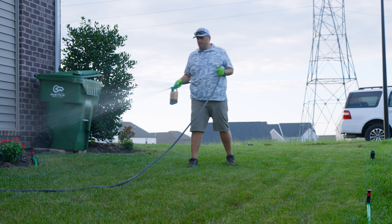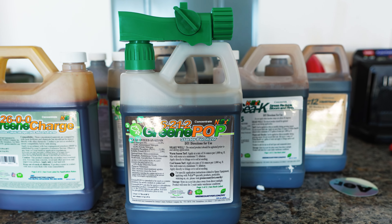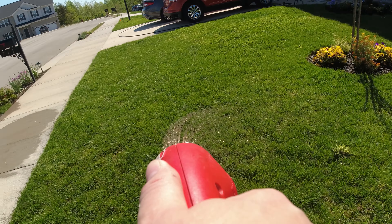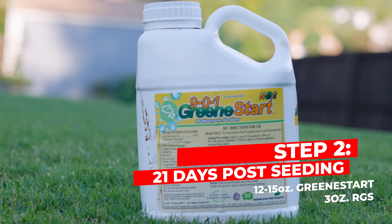It's really recommended that you use a hose-end sprayer if at all possible, because you get the proper dilution rate on the application. If you're going to use a backpack sprayer, water it in right away. Don't do this on a hot day — in the fall you can still hit the mid to upper 80s — because you don't want this application drying on your grass seed, as that will hurt germination. If you have to use a backpack sprayer, water it in immediately.